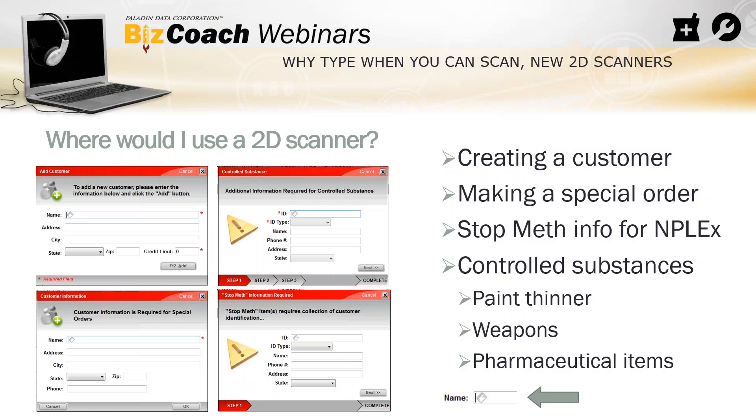Where do you use it in the system? A couple different places. First one is creating a customer. That's F2 in the customer module. It brings up the create a customer screen, and you can just scan the back of the ID and it'll collect all that information and put it in the right spot. All you have to do is scan, hit F12, and it'll add the customer.